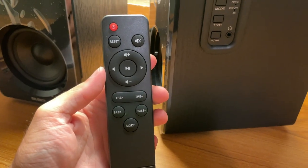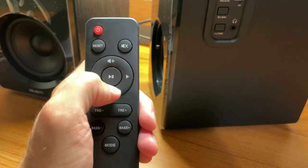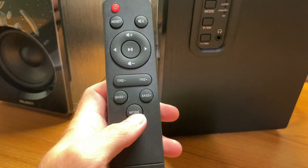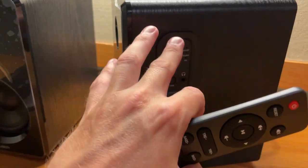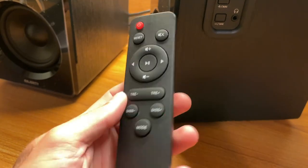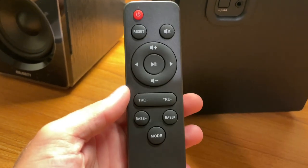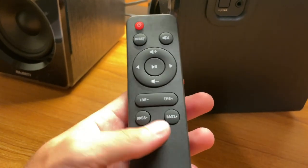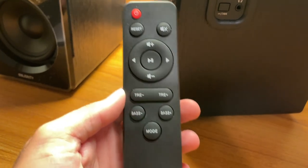Looking at the remote and speaker controls: there's a reset button, mute, volume up and down, track forward and backward, play/pause, treble up and down, bass up and down, and a mode toggle. The mode toggle will only switch if you actually have something plugged into the different ports. There's no equalizer and no advanced sound controls — bass and treble adjustment is really all you can do. But they do sound good, and considering this is a budget set of speakers, that's not really a big deal.